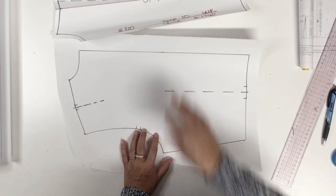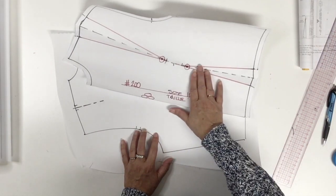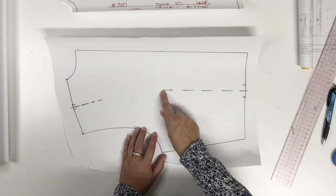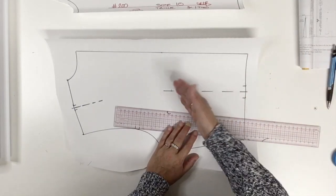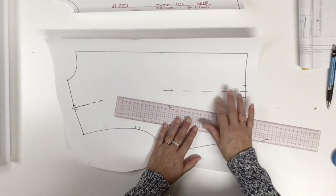For the waist dart I'm going to do just like we did for the front — I'm going to move the pivot two centimeters or three quarters of an inch towards the waist. Then I'm going to retrace my waist dart.